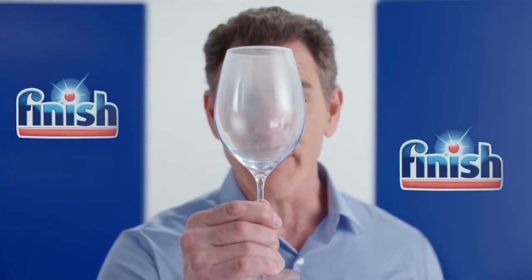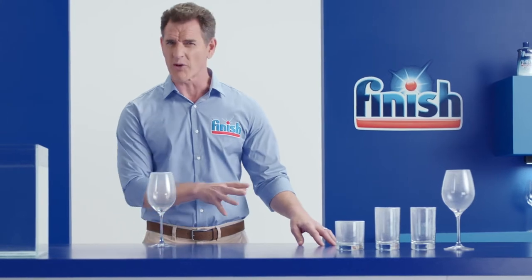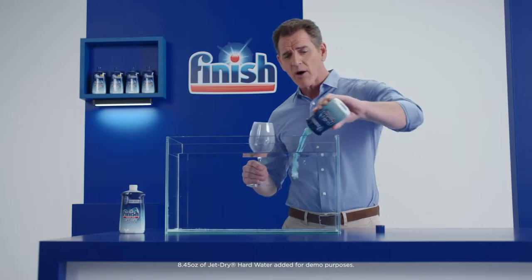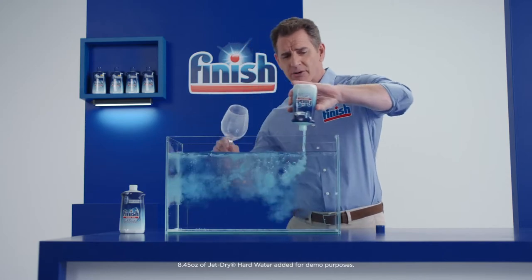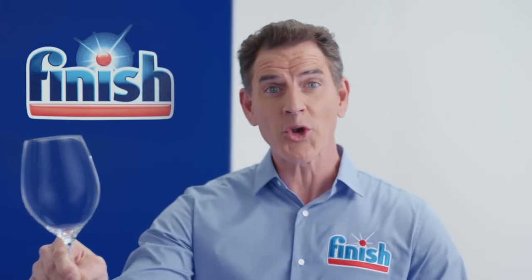Do your glasses look like this? You probably have hard water. Don't settle for dull, cloudy glasses. Try new Finish JetDry Hard Water. Its powerful formula is specifically designed to remove cloudiness and spots. Wow! Looks like new!